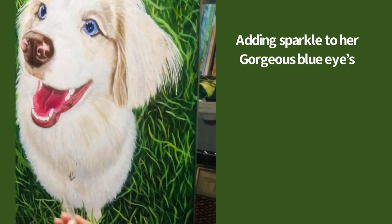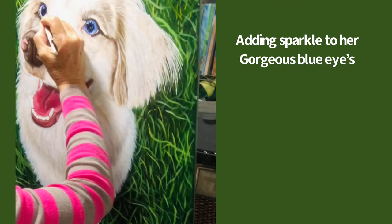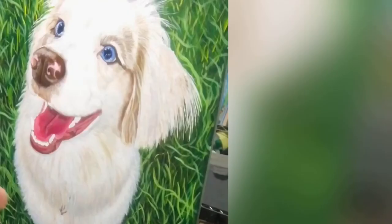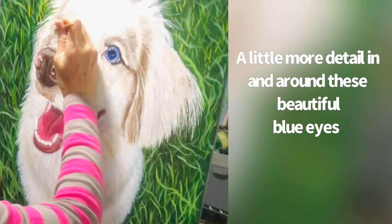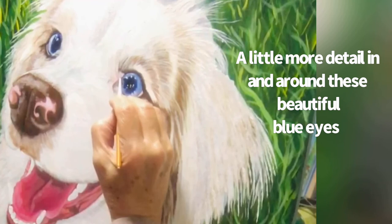Here I'm just adding a little sparkle to her eyes and a little bit more detail around and in her eye area. Beautiful, beautiful blue eyes — and they look completely different from each other. That's how it is a lot of times with Australian shepherds; mine has a brown eye and then one eye that's brown and blue.